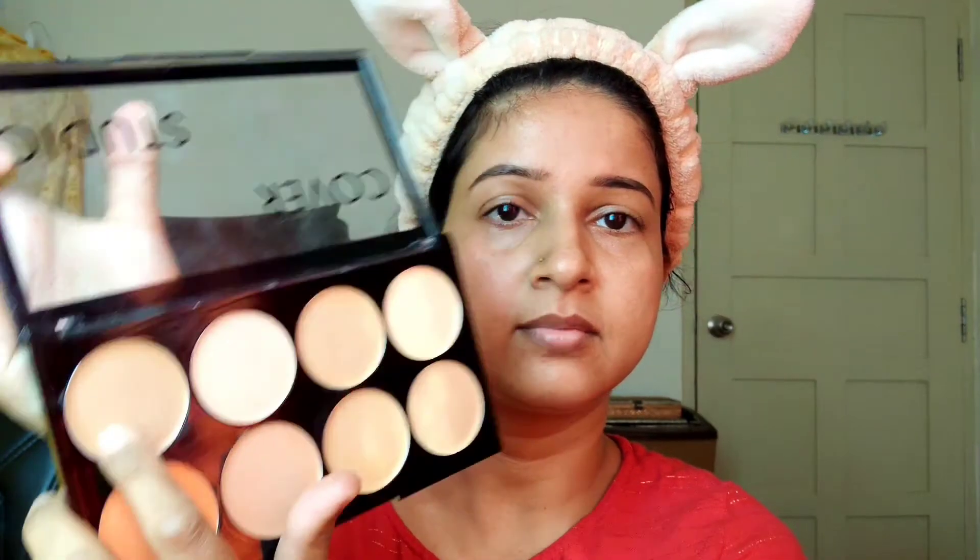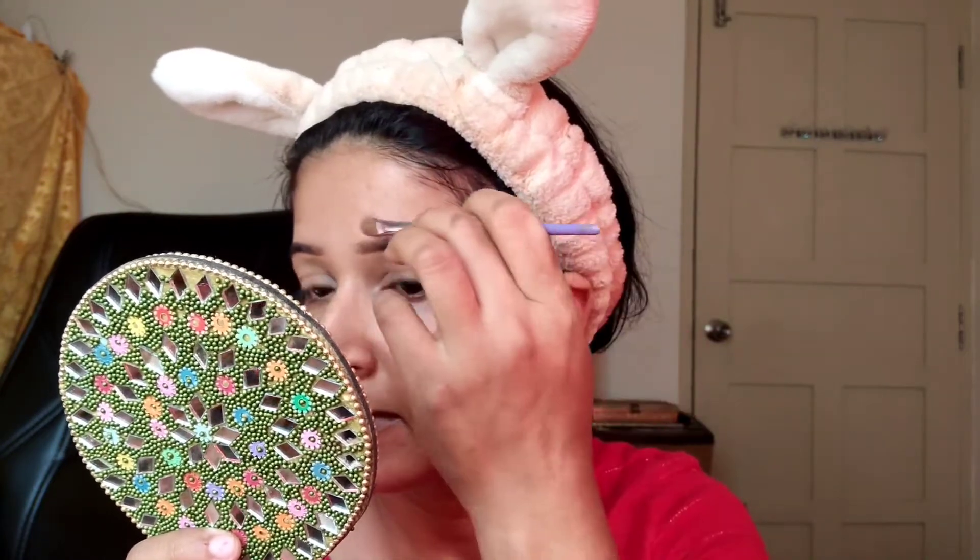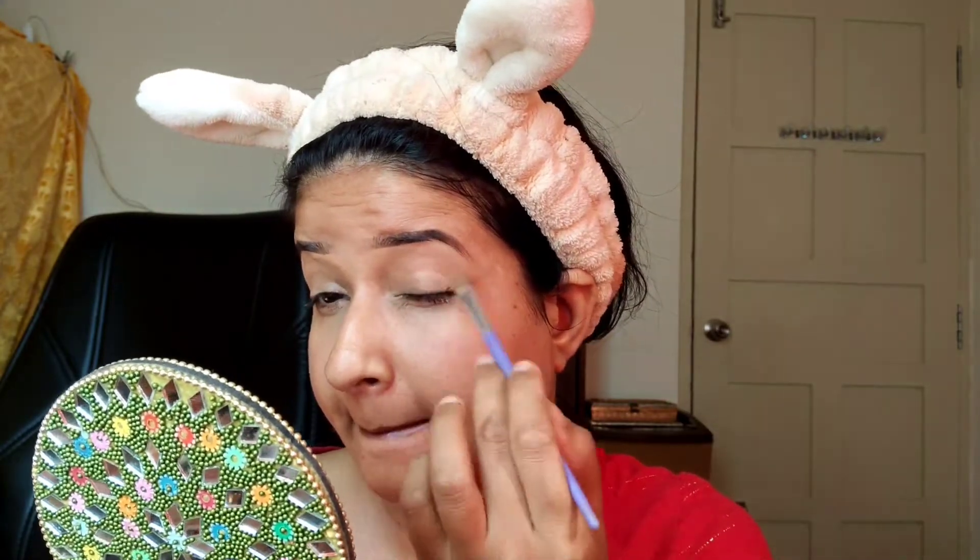Next, I'm going to use the Swiss Beauty concealer palette, using the same color where my dark pigmentation is and applying it there. For the eyebrows, I'm going to clean them up in an upward and downward direction and then blend it. This is my skin color match concealer, and I'm going to apply some extra concealer and blend it up.